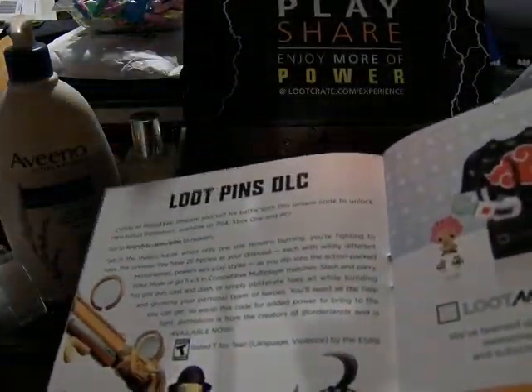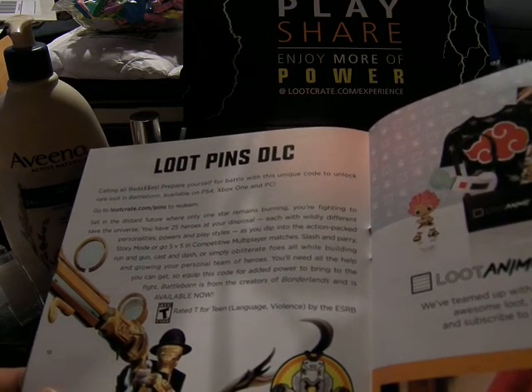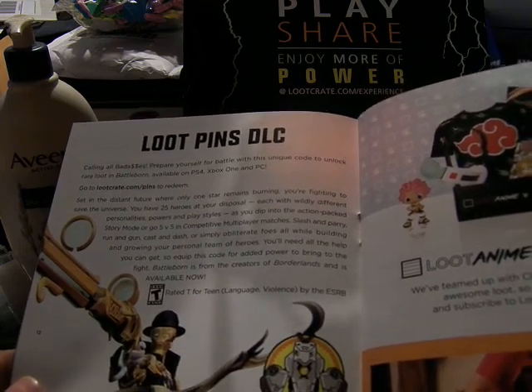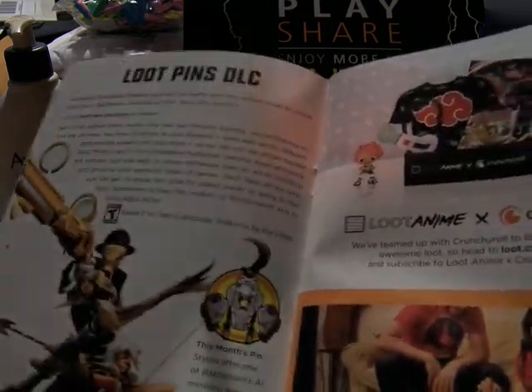And here's the Loot Pins DLC. You get to unlock Rare Loot in Battleborn if you have it on PS4, Xbox One, or PC — it's based on one of the AI minions.